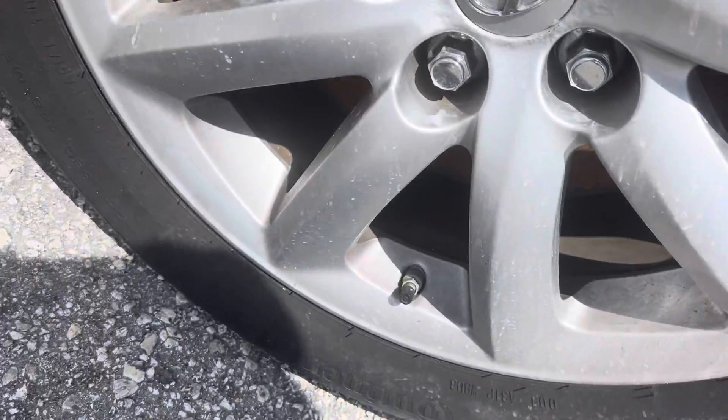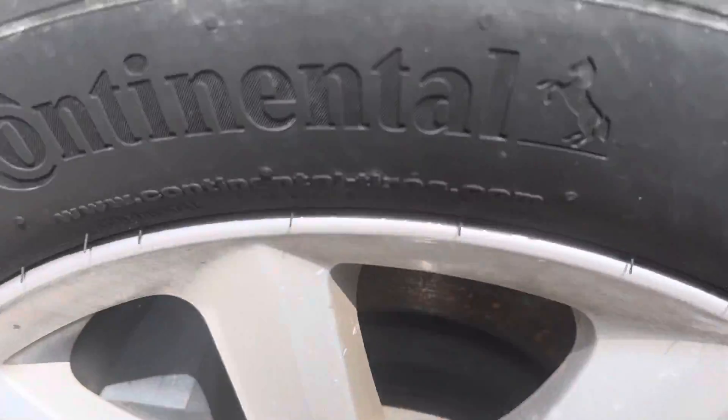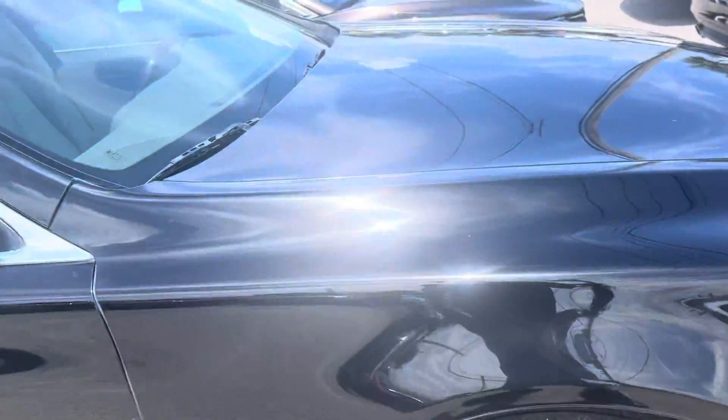We'll look at the wheels here — they're in great shape. Tires are really good, like new. Those are Continentals on there too. Great tires.